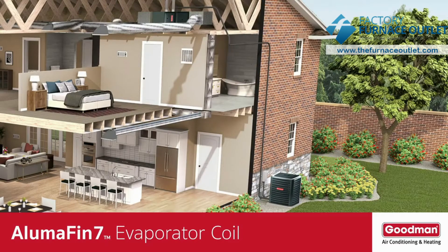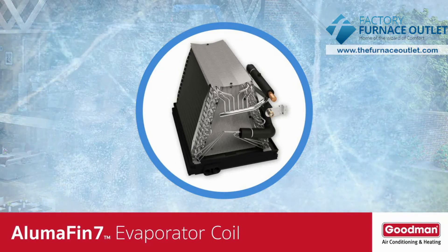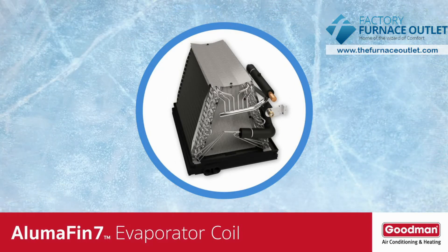The outdoor unit's main job is to prepare refrigerant and then pump it through the tubing connected to the unit. This refrigerant travels all the way to the evaporator coil inside your gas furnace or air handler. When the refrigerant arrives at the evaporator coil, it gets very cold — and in fact, the evaporator coil itself gets very cold.